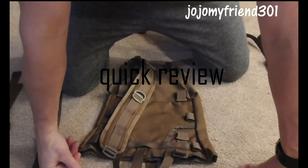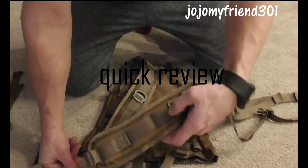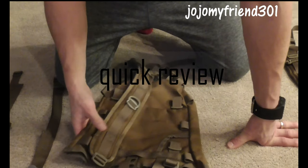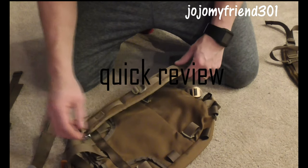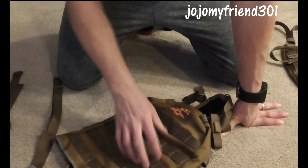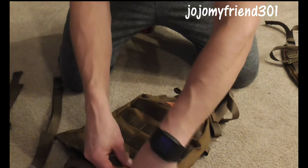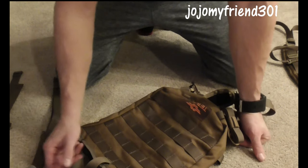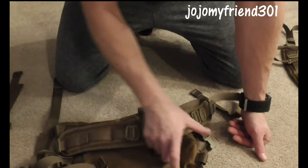All right, you guys — quick overview of the predator pack and the predator straps that I just got in. The predator pack is lightweight, durable. Has these modular MOLLE clips that are compatible with pretty much all of your accessories that you carry on. Pretty cool — a little bit of noise when they touch, but lightweight. Awesome.